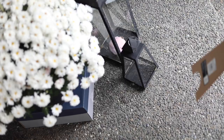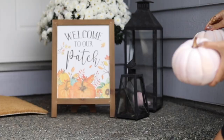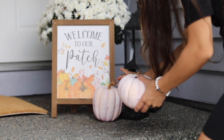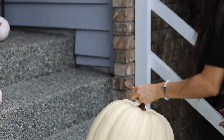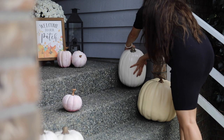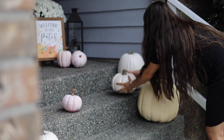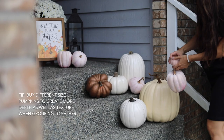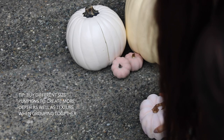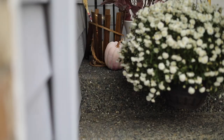These pampas grass are $6 each. Michael's right now has 40 to 50% off all of their fall decor, so I found this nice sign for like $10. I don't know if it's because of coronavirus, but they don't have their single-item 40–50% off anymore, but at least the whole fall section is at a discounted price. So I got some nice faux white and off-white pumpkins that you can literally reuse every single year. I love having faux pumpkins because you can use them every time without having to keep buying them — especially if you love pumpkins as much as I do.